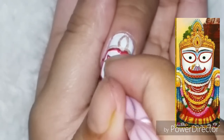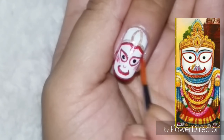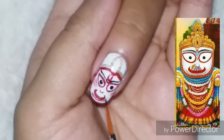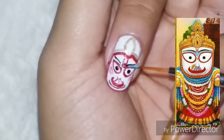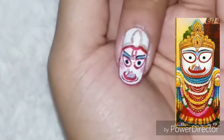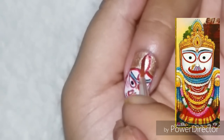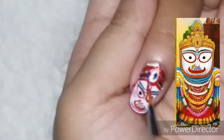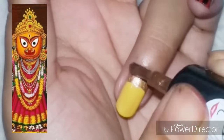I am using a dotting tool to draw the eyeballs. Next up on this finger is Goddess Shubhadra.